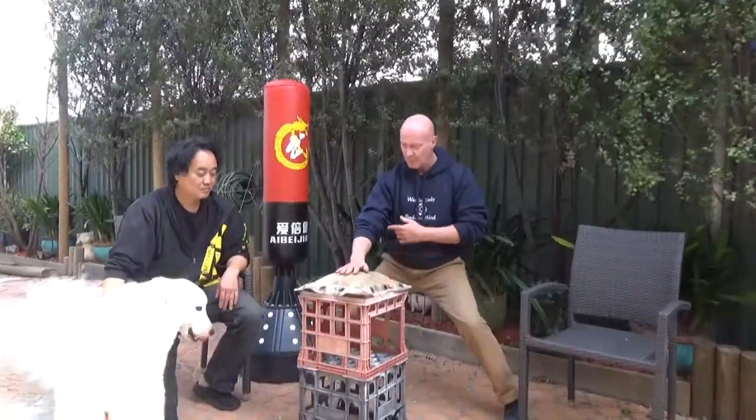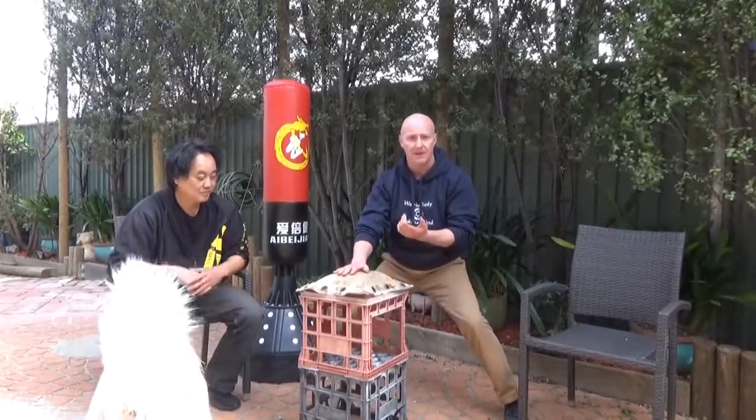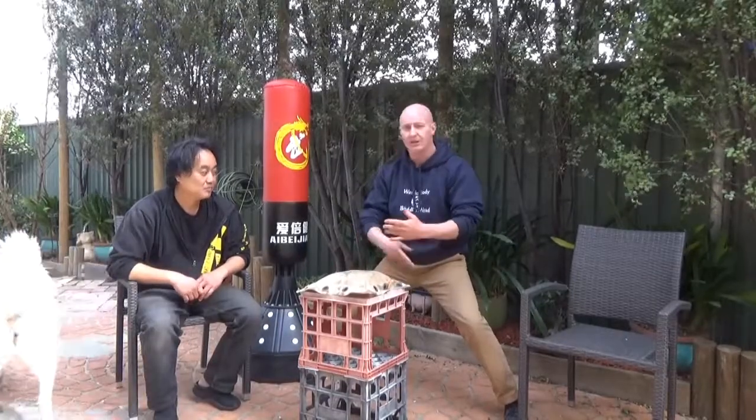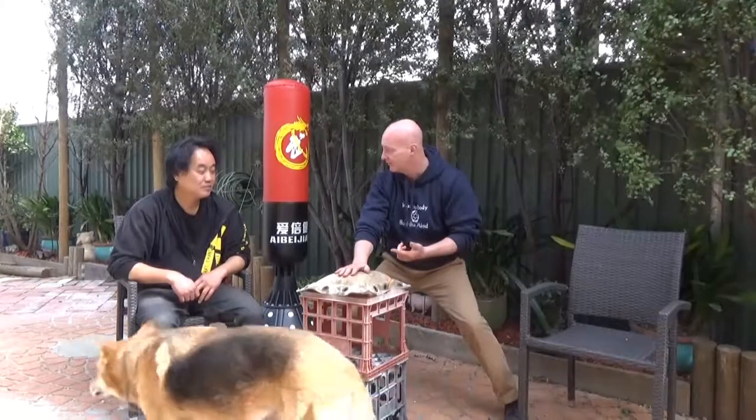It doesn't matter how many forms you know — if you've got no good hands, it's terrible. From here, most people will just lift up and drop, right? But it defeats the purpose of releasing the power because dropping your hand isn't doing anything.